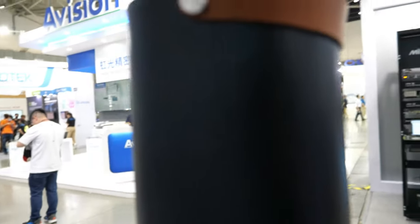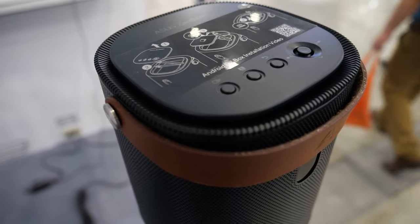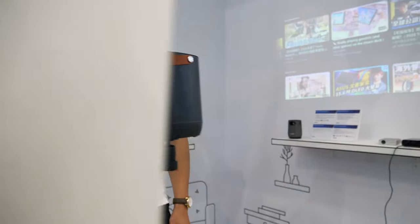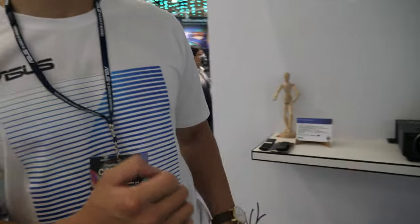This is the L2 model and it will be available in July. It's got a nice sound — Harman Kardon. It's called the Zenbeam L2. We put Android TV inside it, so you can operate it like an Android TV.